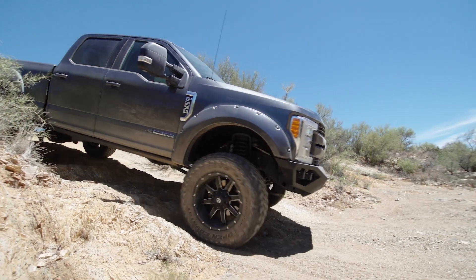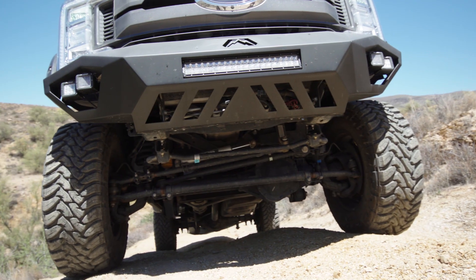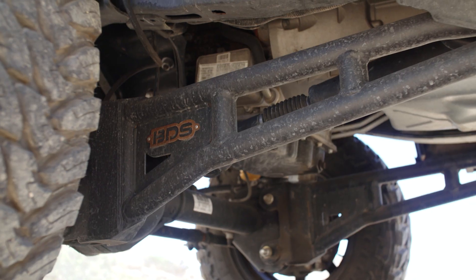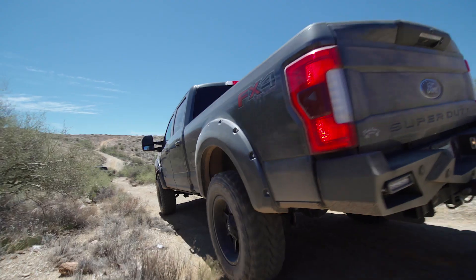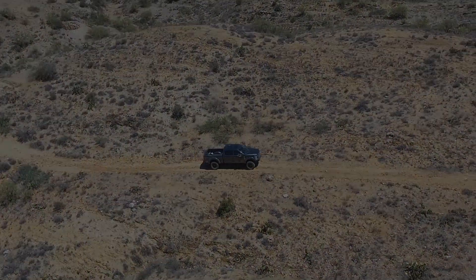Overall, the BDS four inch suspension is exactly what I was looking for — it allows me to clear 37s and keep a great, comfortable daily driver. Make sure to hit subscribe to follow along with this build or any of our other projects here at Stage 3 Motorsports.